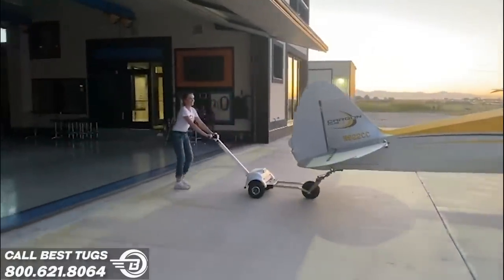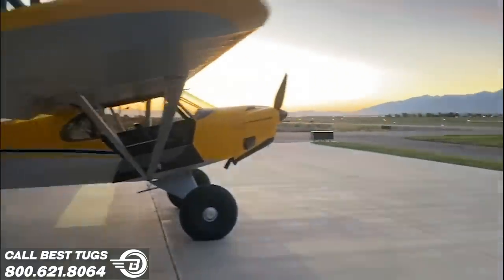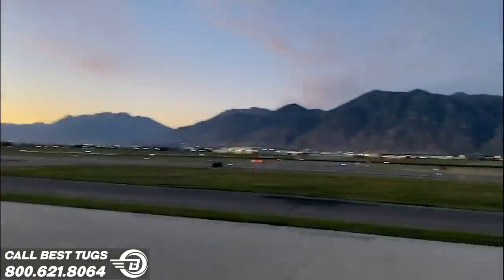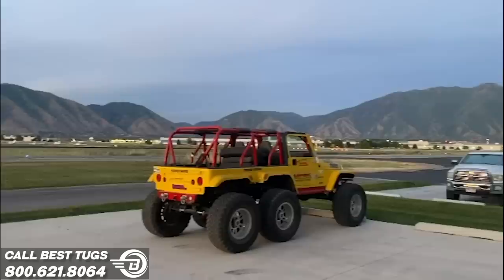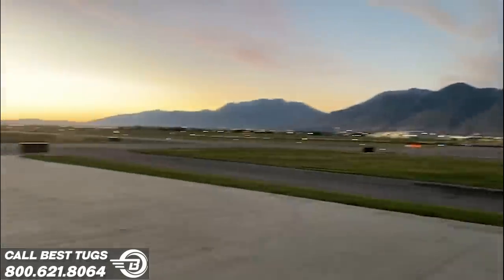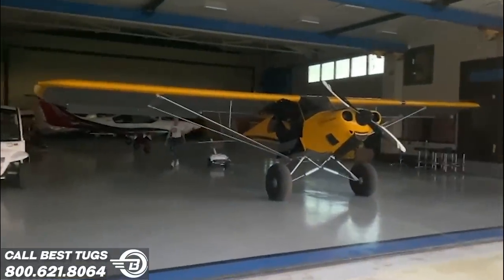I'm such a dirtbag — I'm not even helping my wife put her plane away. This is just what you're supposed to do after you work on Scrappy all day: have your wife take you for a flight in her carbon cub. Life doesn't get much better.